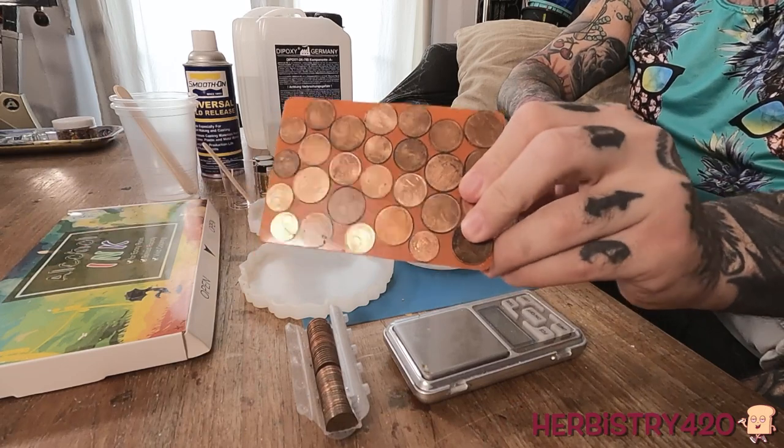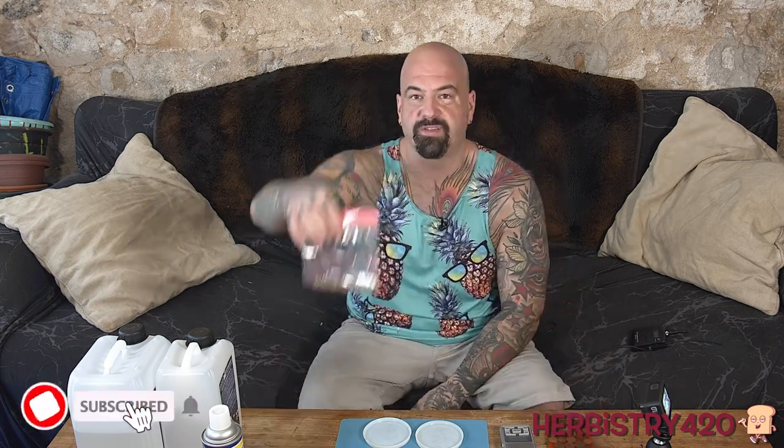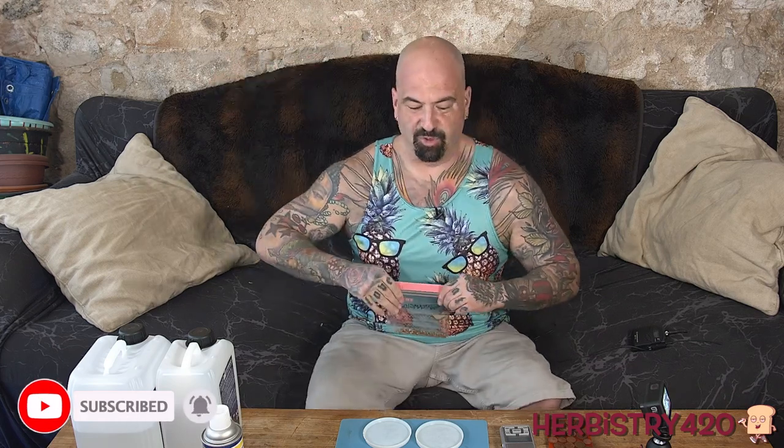This is a coaster I made with some coins, and then I poured some resin and added a little bit of coloring. I thought, why don't we do one with some cannabis seeds? I thought maybe that would be cool.